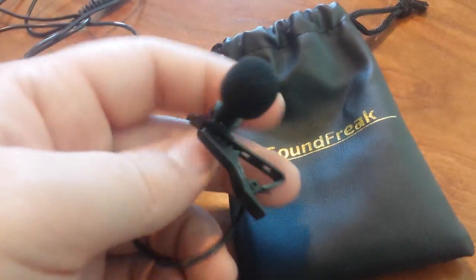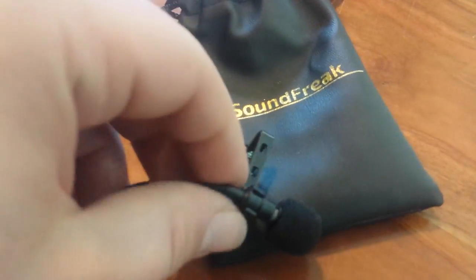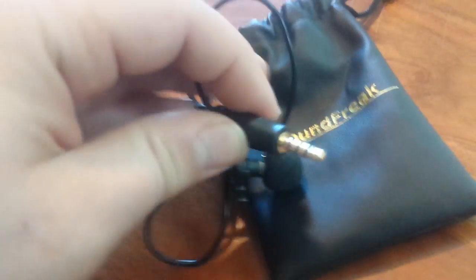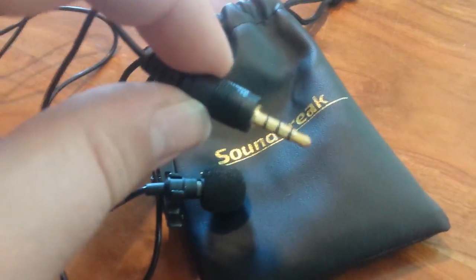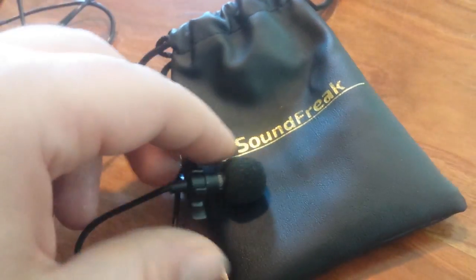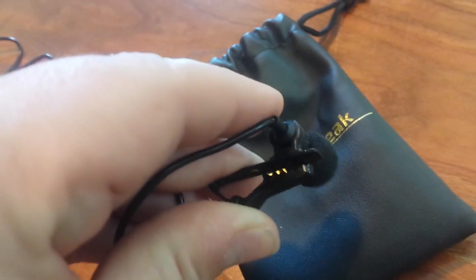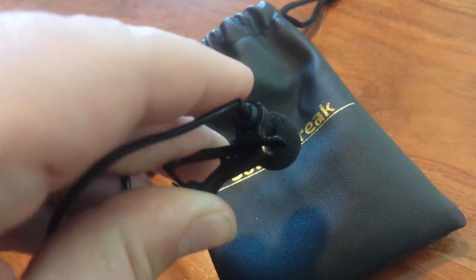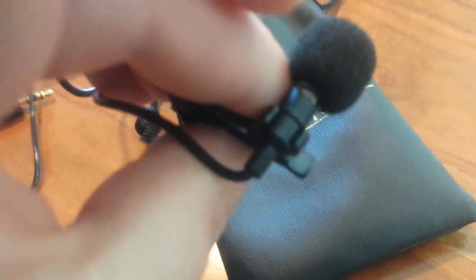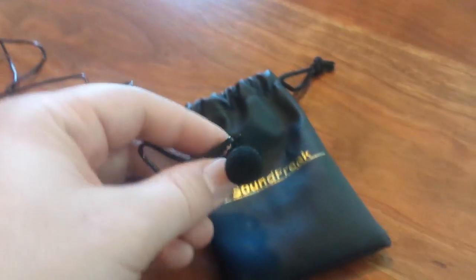Hey there, this is the SoundFreak Lavalier Lapel Mic. It's a 3.5mm jack, so it works with pretty much everything that can provide it phantom power. It has a very nice strong clip so you're not going to worry about losing it, and it rotates around the neck of the mic.